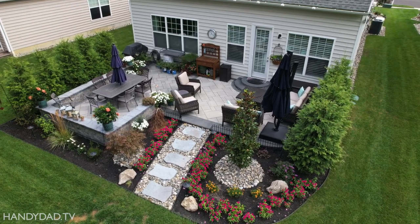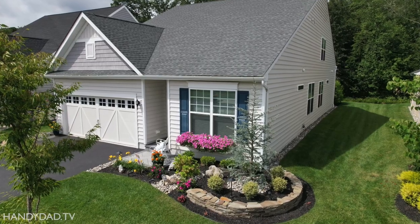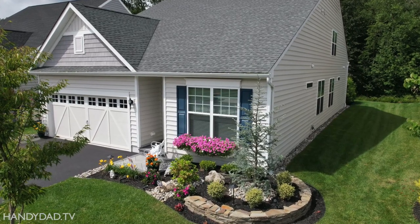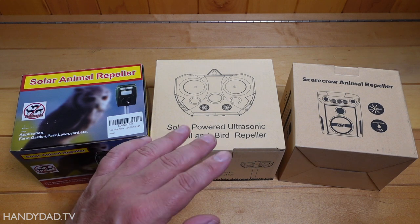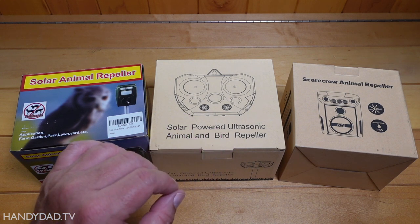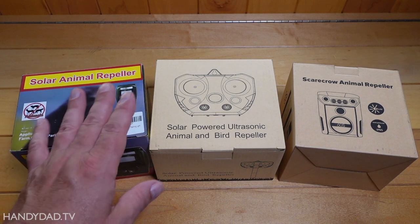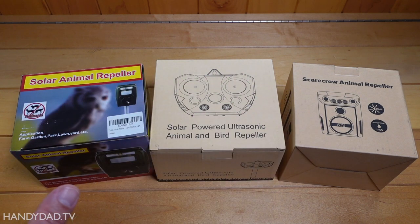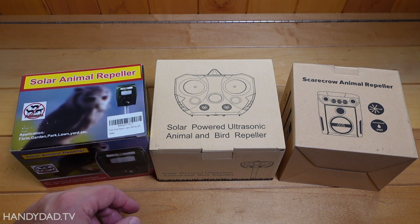I have a real problem with deer in my yard because I back up to woods and I don't have a fence. So I got these three animal repellers off of Amazon. They are all very highly rated and they're different prices ranging from $35.99 up to $46.99. I'm gonna unbox them and give you my thoughts on them, put them out and evaluate them.